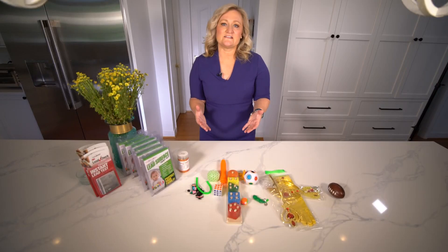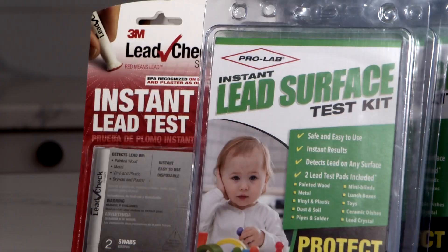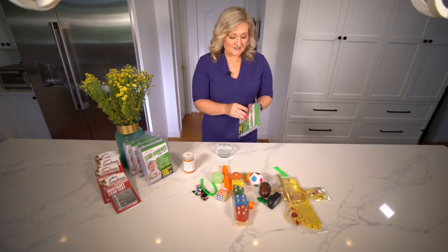Experts tell us touching toys with lead paint on them is not necessarily bad — it's that kids like to put things in their mouth. So ingesting the lead is what could poison them. These tests only tell you if lead is present; they don't tell you how much lead. So let's get started.